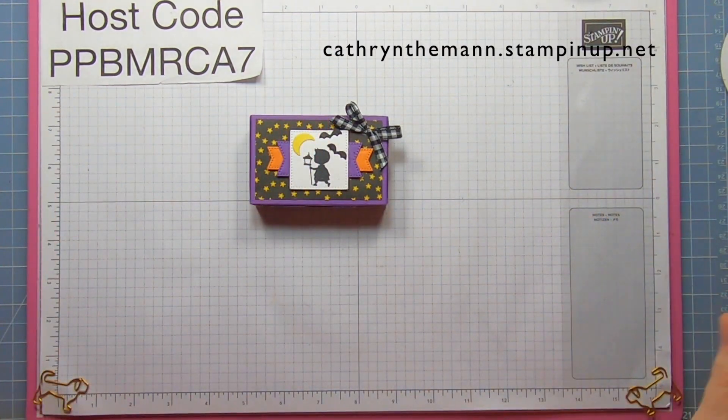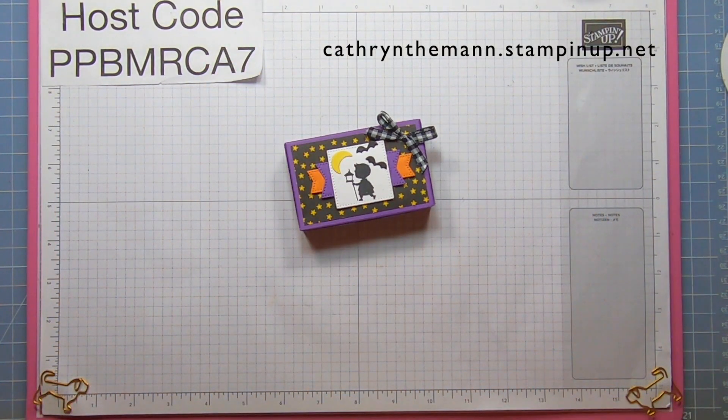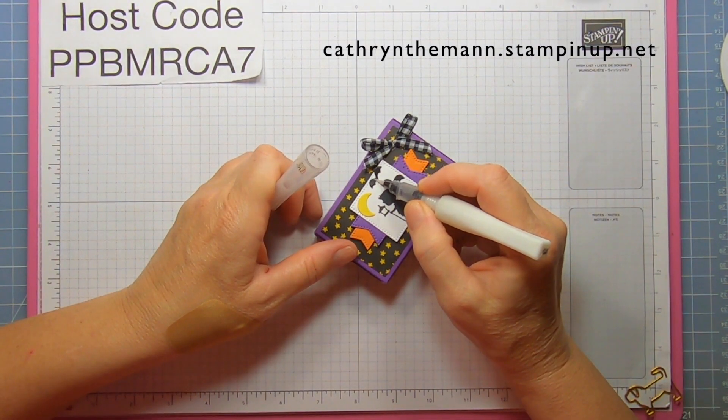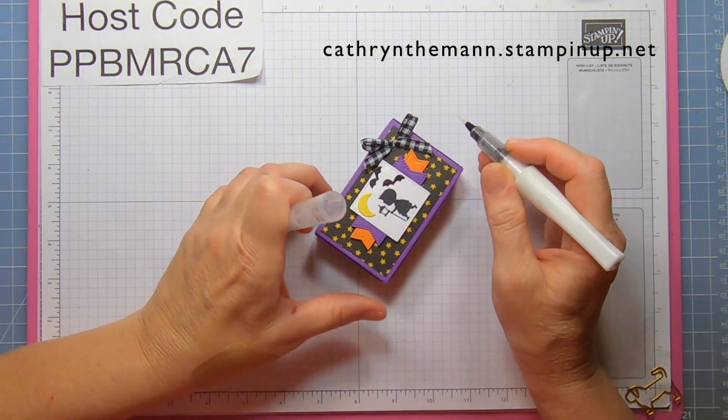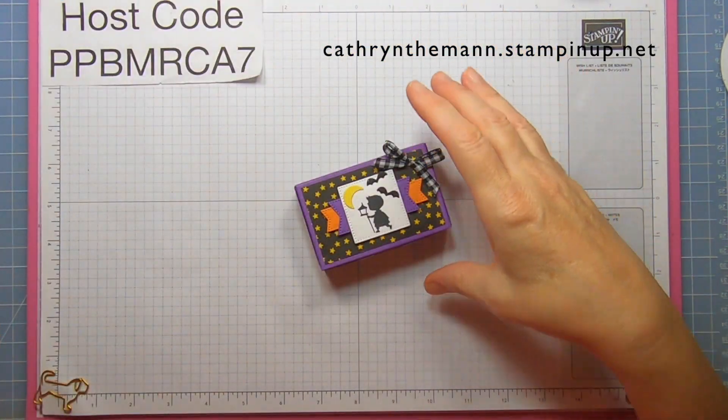And I lied — one more final touch. I'm just going to put a little bit of Wink of Stella on the Bats. Okay, and that's it!